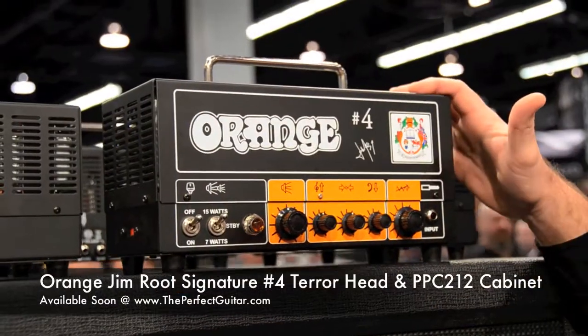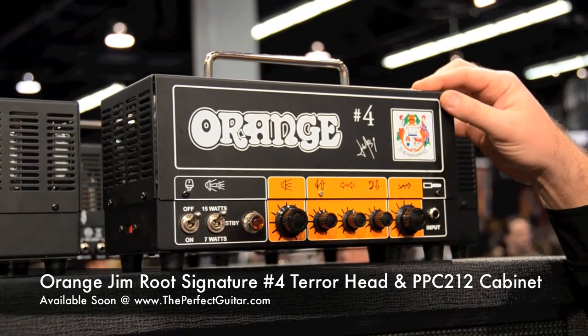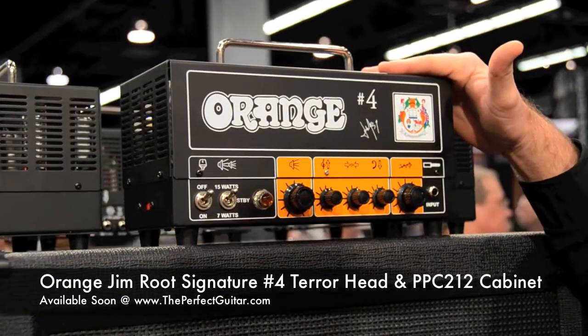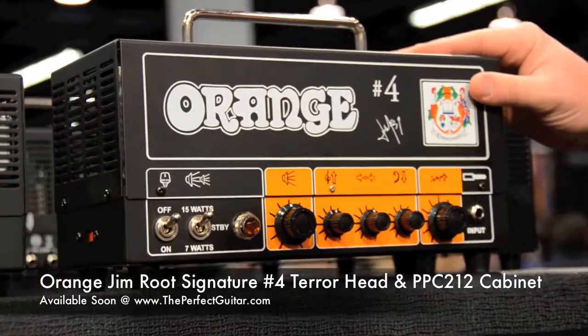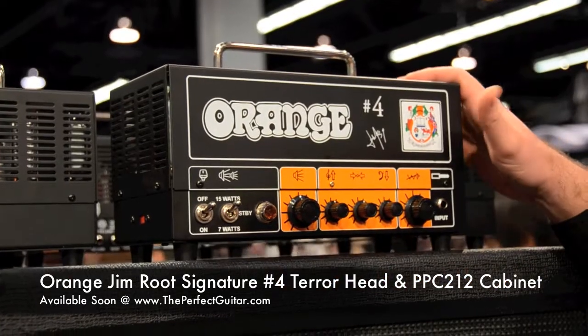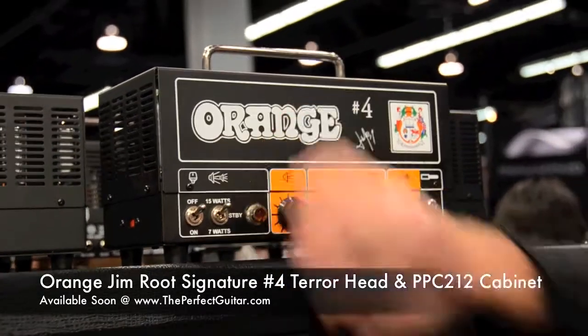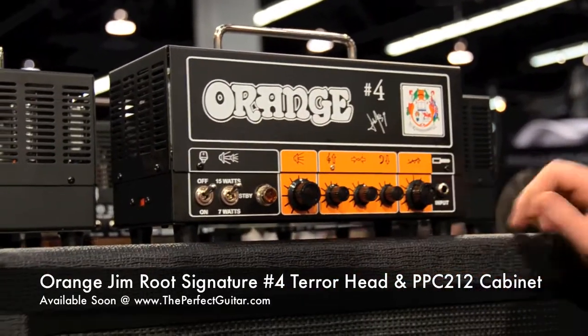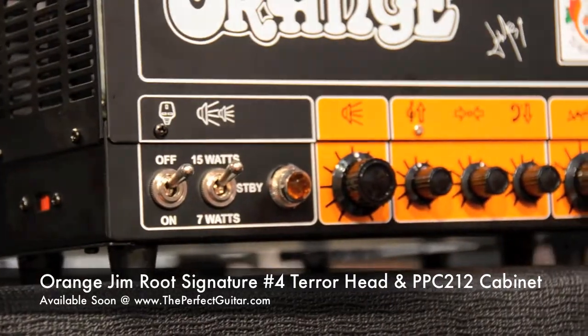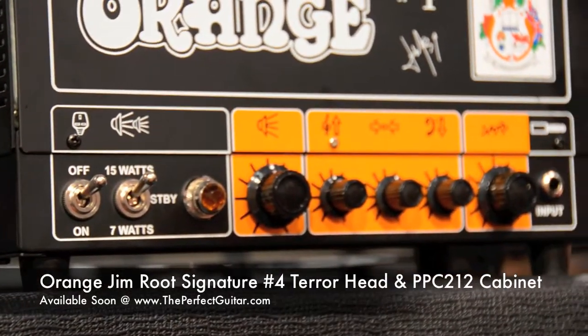We also have the new number 4 amp from Orange this year — it's really cool. It's a Jim Root signature model with some of the Rockerverb 50 internals, so as you can imagine it's kind of high gain. It's very compact and lightweight, switchable from 15 to 7 watts, with the hieroglyphics on it. It's a cool looking amp and it's only $699 street, so that's going to be a really cool seller.